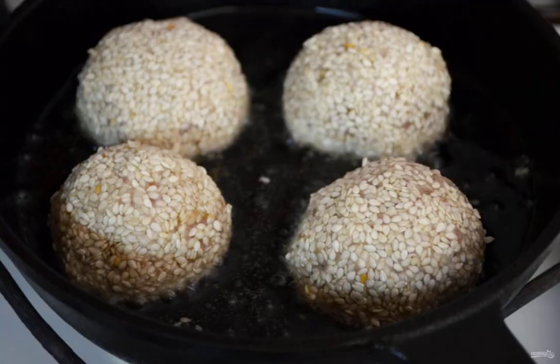Step 8: Fry the meatballs in vegetable oil in batches, 5-7 minutes per batch, turning them over.